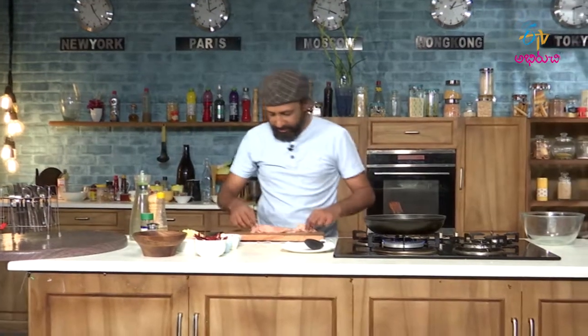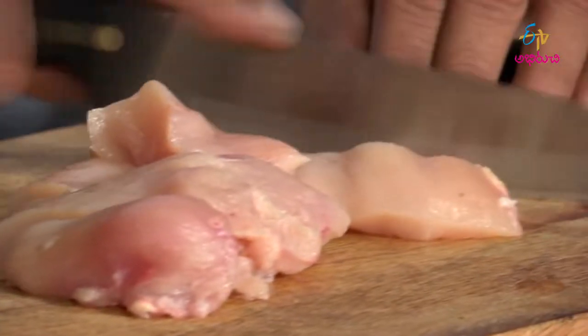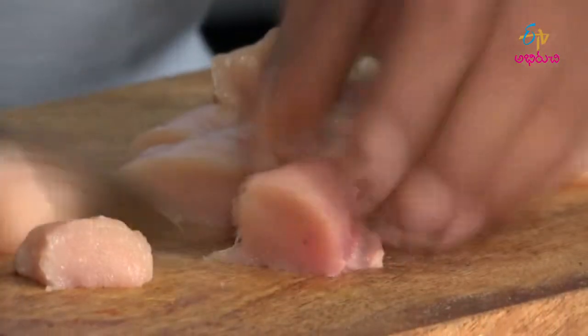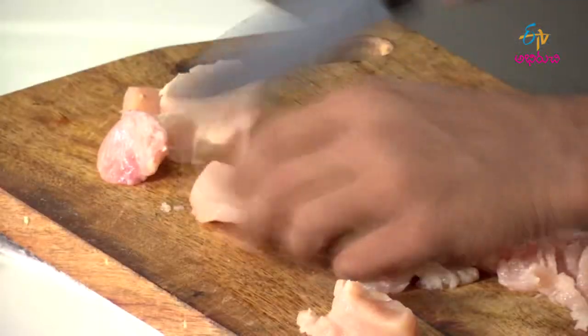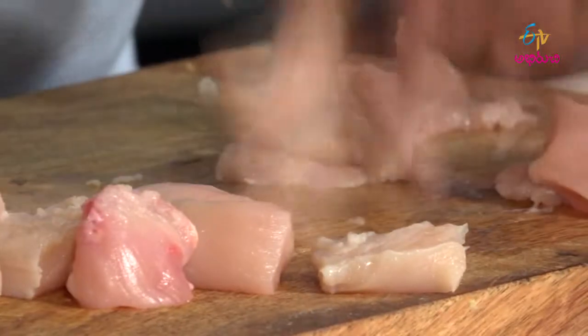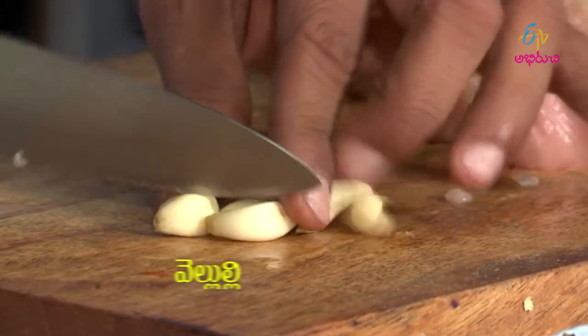While the pan heats, I am going to cut the chicken into chunks. That looks good. Let us take some garlic as well and just cut them into halves.